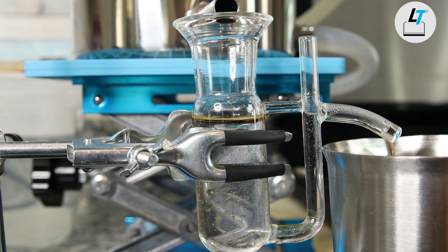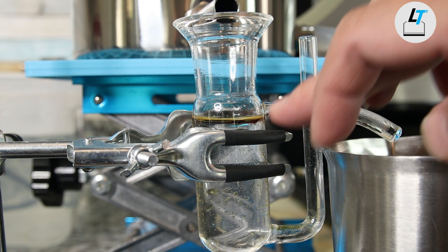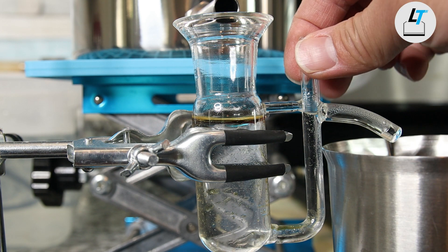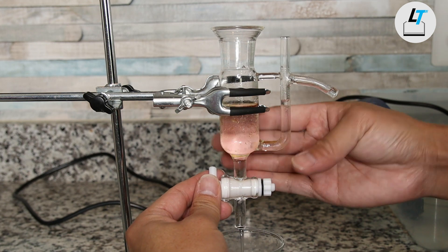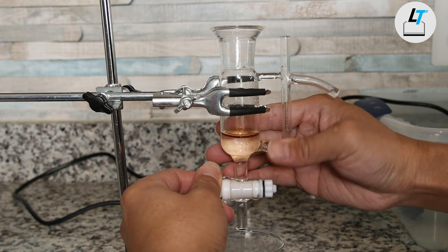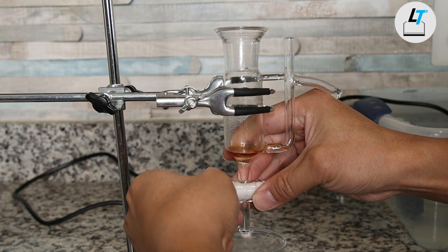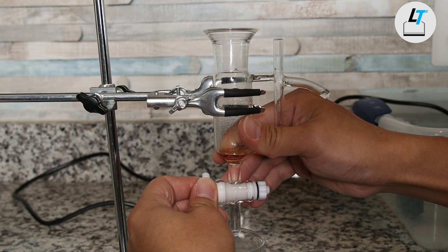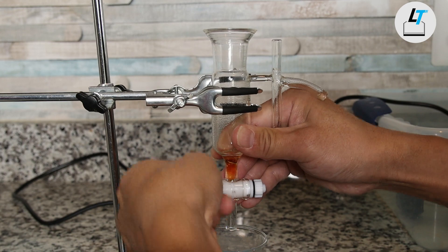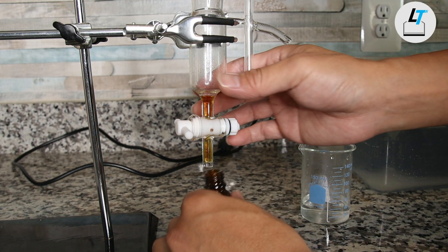Now I have collected two liters of cypress hydrosol, and you can see a pretty good amount of essential oil — it's a golden yellow color. I stopped the distillation and I'm going to separate the oil from the hydrosol.